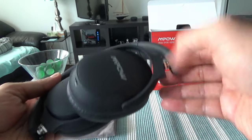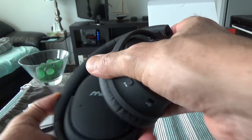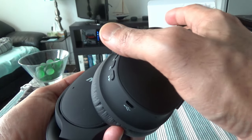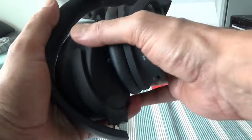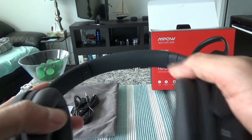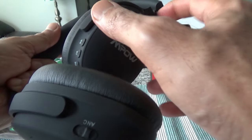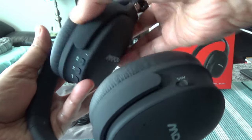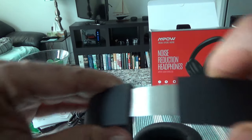Now let's look at the actual headphones. The earmuffs fold down with a snap, which keeps the space minimal so you can take them when you travel and they don't take up much space in your bag. They can also be held in a flat position. The earmuffs swivel both ways, which is a nice touch.